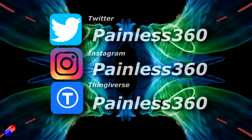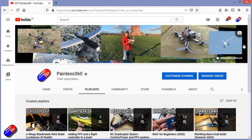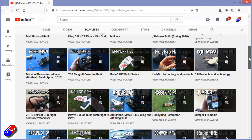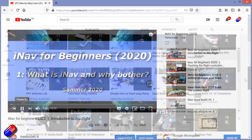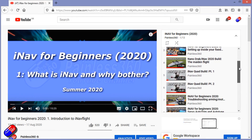Thank you for spending your time today watching that video. You can find me in all the usual places on social media. And if you're trying to learn about a subject, check out the playlists — all of my videos are organized into easy-to-follow playlists that, if you're trying to learn a topic, will take you from the basics right through to some pretty advanced stuff.